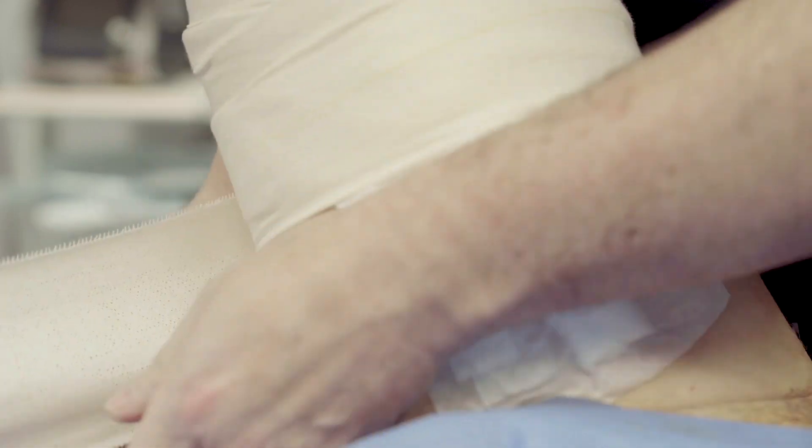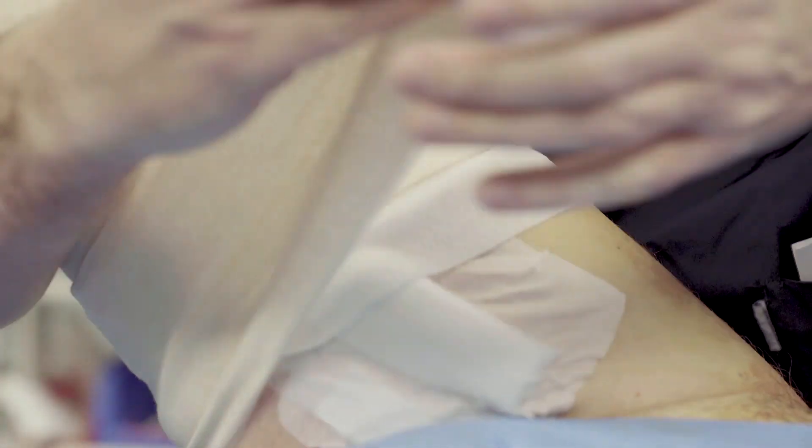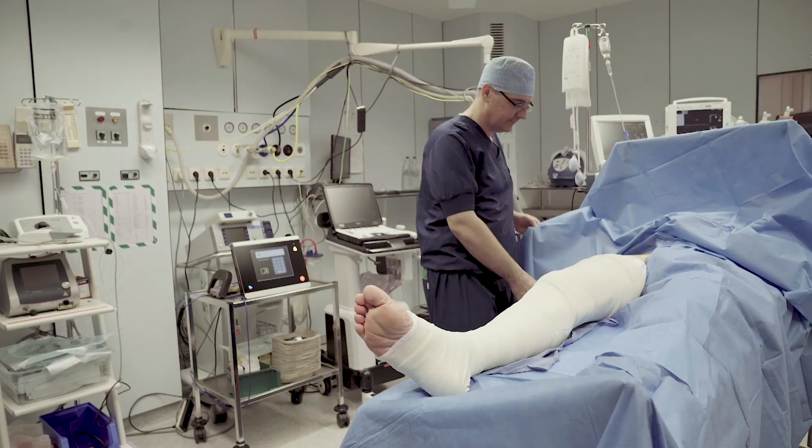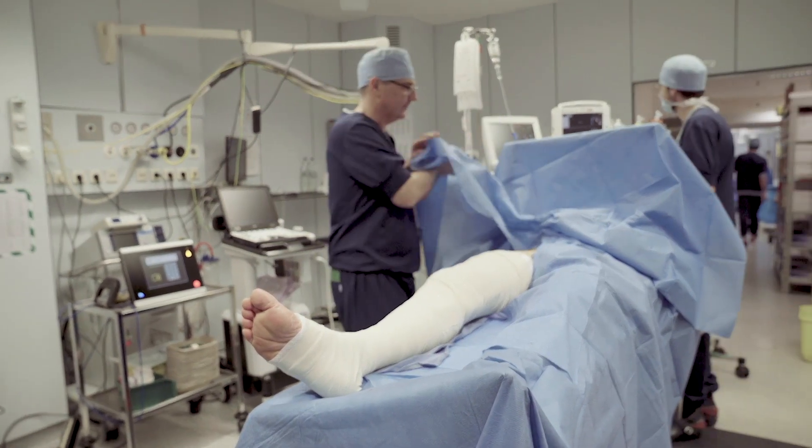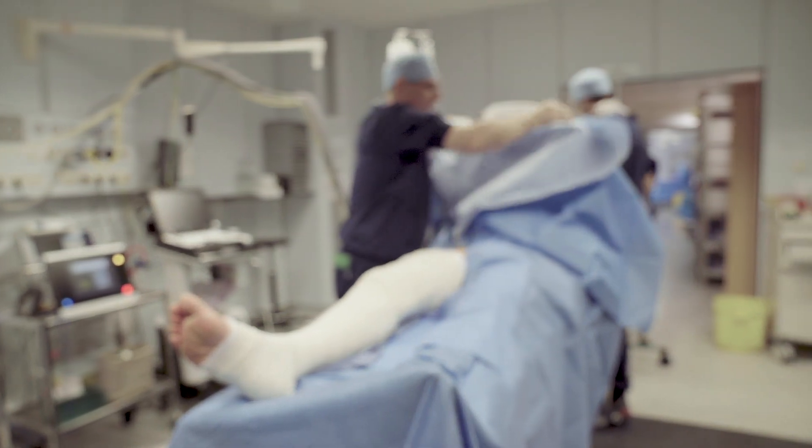Our postoperative regimen includes the use of paracetamol and anti-inflammatory drugs if necessary, early ambulation, and compression stockings for three weeks.